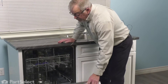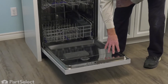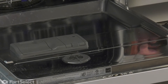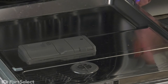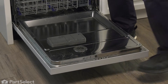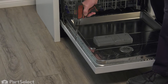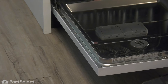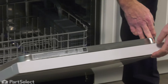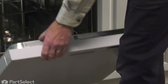We're going to open the door up and remove all of the screws that secure the outer door panel and the console to the inner door panel. These are all number two Phillips screws, but there are different lengths, so be sure to take note of where you remove the different screws. On this particular model, the three bottom screws that secure the outer panel to the inner panel are all about three quarters of an inch long. There are also eight more screws around the control panel, and there are different lengths, so take note of those.